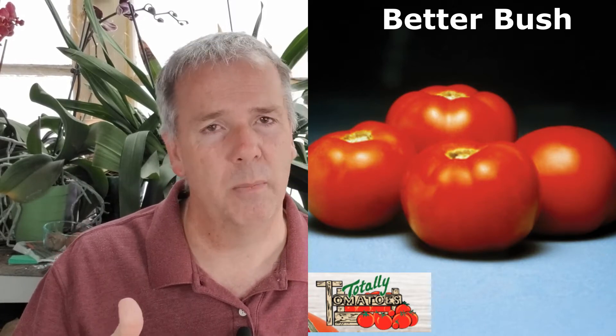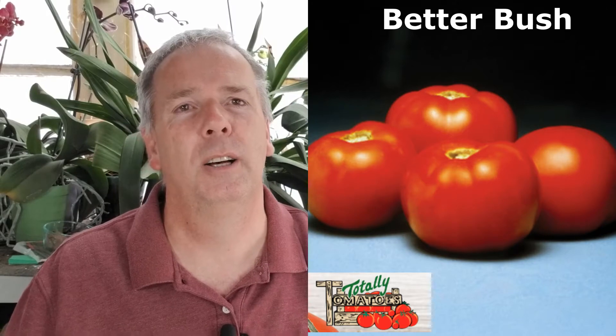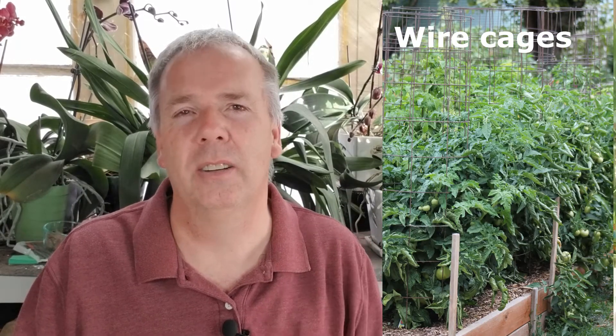There's a variety called Better Bush. It's a 68-day tomato. It has a strong central stem, so it's going to grow a little taller — it can actually reach three, maybe push four feet, but it usually stays around the three-foot mark. One of the smaller tomato cages is a great support system for it. They say staking isn't required for this, but I always stake all my tomatoes — it just keeps them up off the ground. In a container you could stake it, but it doesn't require staking.